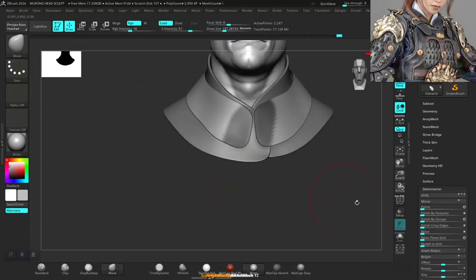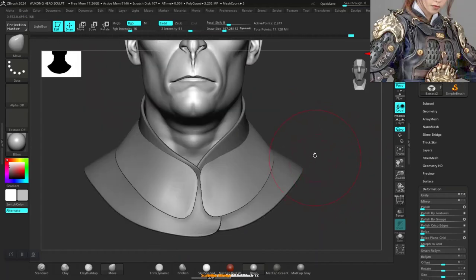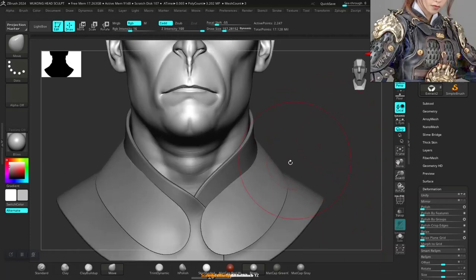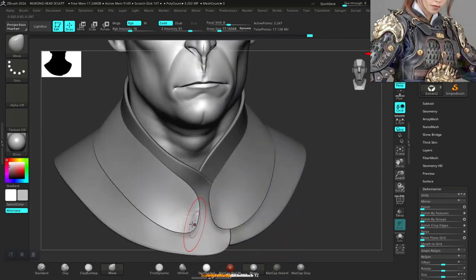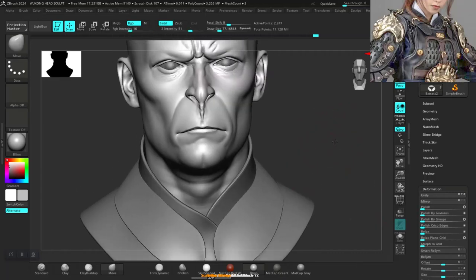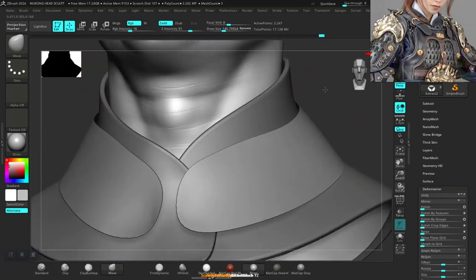Okay, mark this by group, internal symmetry for this. We polish by group around here. Let's polish by features. Turn up symmetry for this. Polish by features. Let's add some thickness to it.